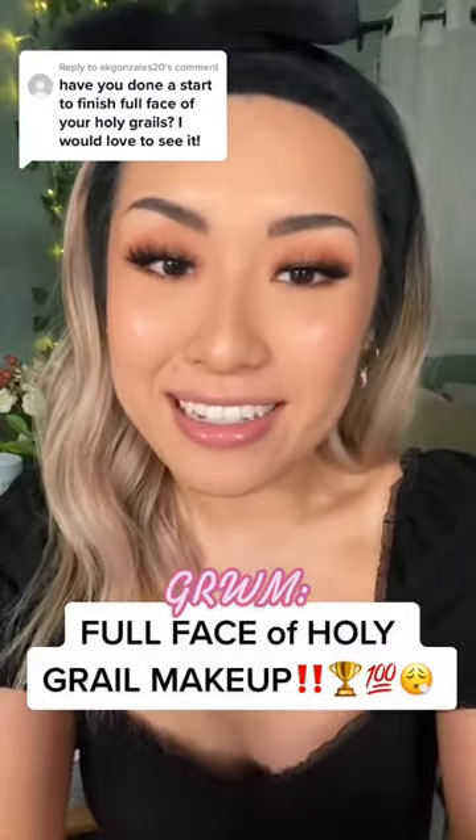Let's do a full face of my Holy Grail products. Good Molecules Silicone-Free Priming Moisturizer, Peach and Lily Cold Brew Recovery Stick, Peach and Lily Glass Skin Refining Serum, Urban Decay Anti-Aging Primer Potion in the smile lines and under the eyes. Say Sun Visor Sunscreen, Danessa Myricks Blurring Balm Powder just in the T-Zone, and Tarte Timeless Smoothing just right in my pores.